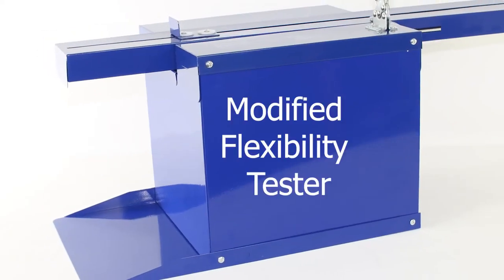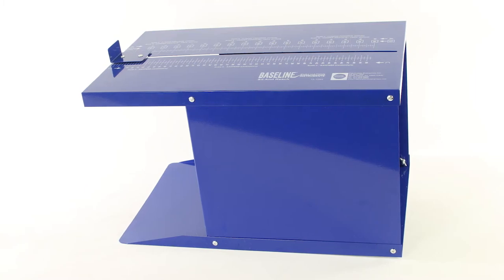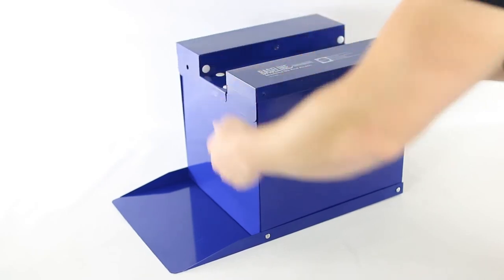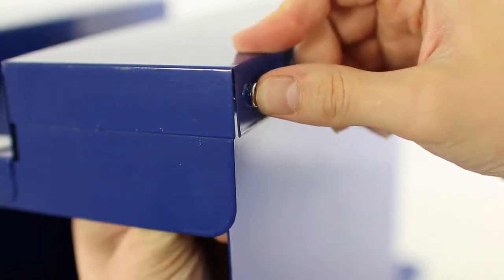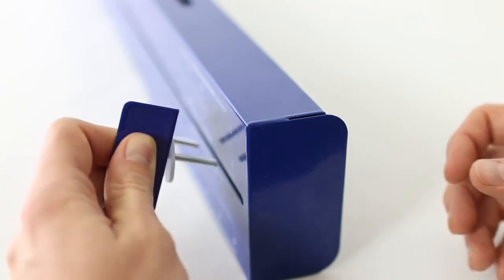To assemble the modified flexibility tester, follow step one from the standard flexibility test. Place the sliding channel on top with the baseline logo facing to the right. Insert the screws from the outside and tighten each of the wing nuts on the inside. Connect the slider to the sliding channel.